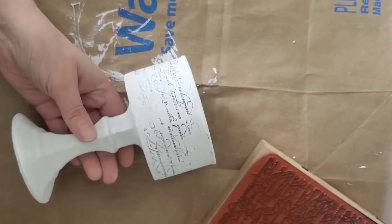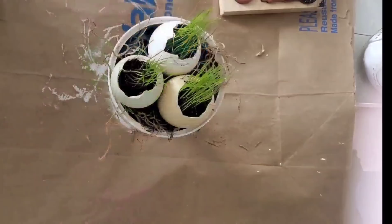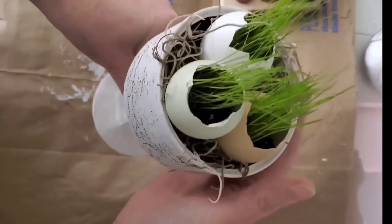I'm going to fill the inside with some Spanish moss and add in some grass-filled eggs. I love how it gives a pop of spring, which is nice to see after it snowed for five days in a row here.